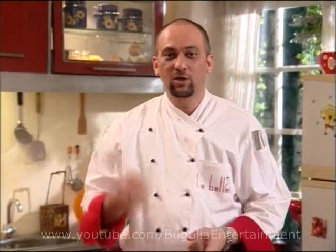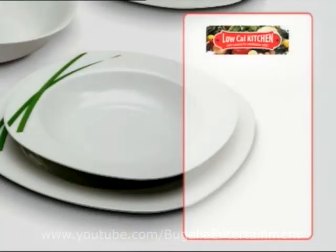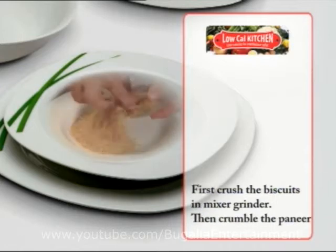We will keep it in the fridge. Until then, you can see the recipe details and start preparing it immediately.